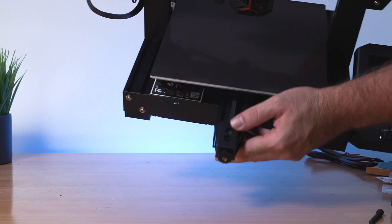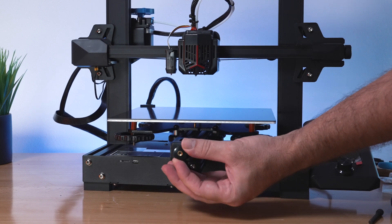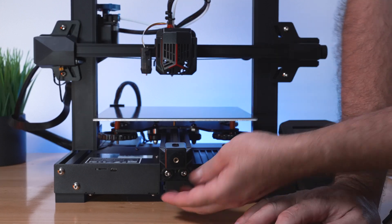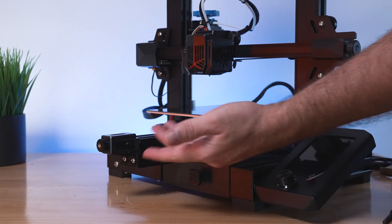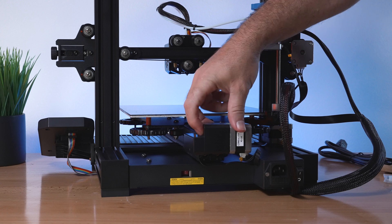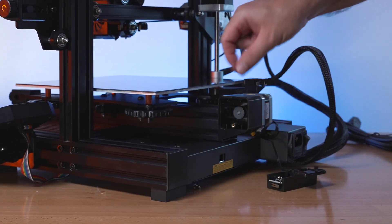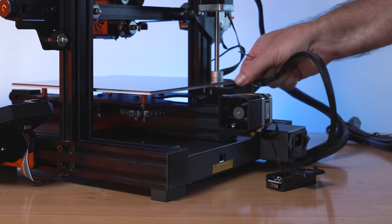For the belt, there's a look-through on top where you can check it, plus an adjustable knob to tighten or loosen. You want the belt slightly looser than tight, but definitely not too loose or it'll have flop. If the belt isn't running true, you can try loosening the bolts on the bottom to adjust it. Make sure your bed has a really smooth back-and-forth motion.